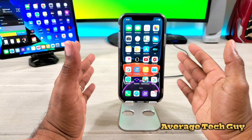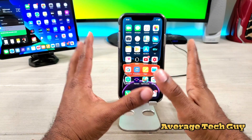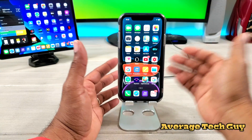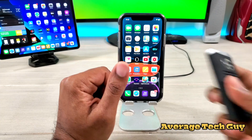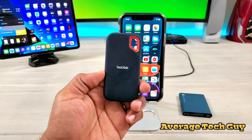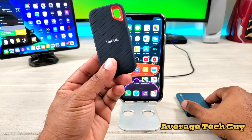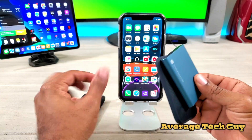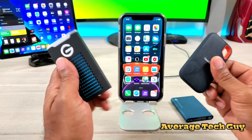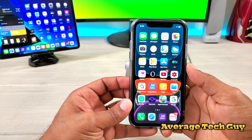So with the addition of iOS 13, we now have expandable memory capabilities on this phone. What do I mean by this? Well, any of these SSDs will now work. This is 500 gigs — 500 extra gigs of storage that you can possibly now use with your new iPhone.